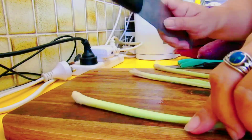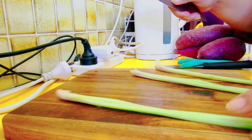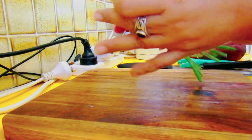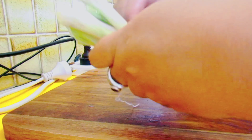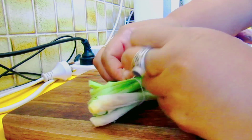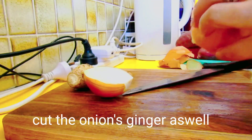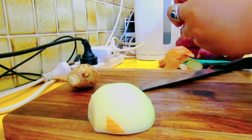Na magpapasarap sa ating tinola. Tagtari natin guys para lumabas ang katas ng ating lemongrass. And of course guys, kailangan din natin ng onions at saka ng ginger. Ikat lang din natin.